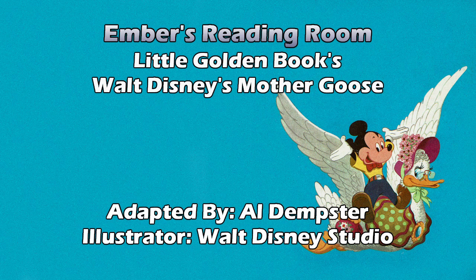Hey diddle diddle, the cat and the fiddle. The cow jumped over the moon. The little dog laughed to see such sport, and the dish ran away with the spoon. That is definitely a classic, and the only character I recognize is Pluto. You don't recognize Figaro? That's supposed to be Figaro — the cat from Pinocchio, the version that lives with Minnie. No, I do not. Moving on.